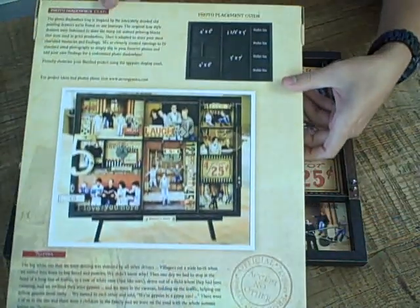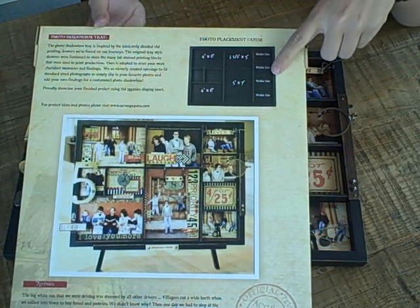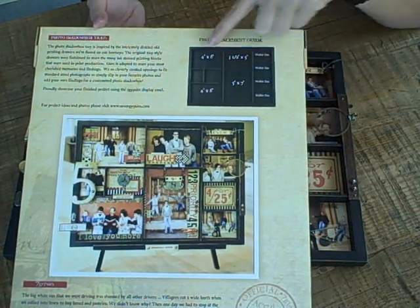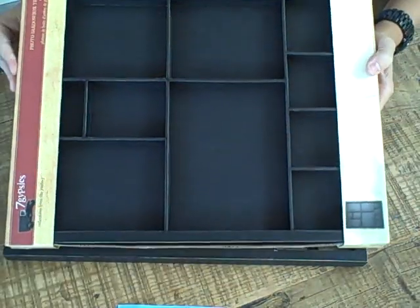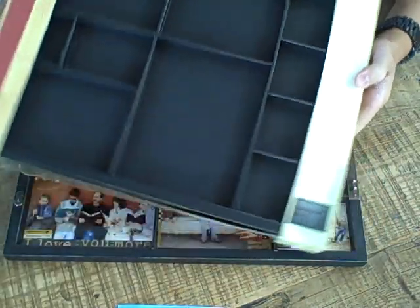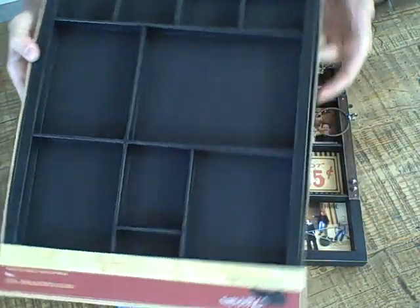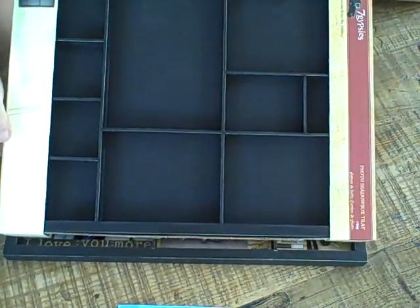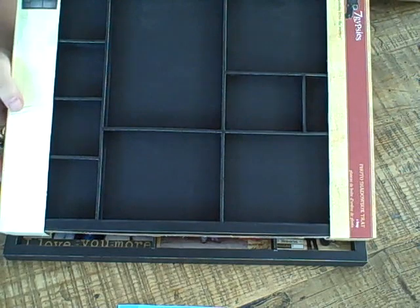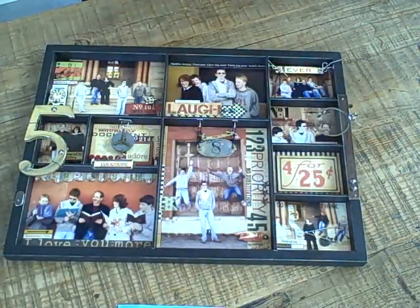It's very easy to just take a family photo session and pop different photographs into these openings. On the back of the product package there's a little photo guide to help you plan what you would put in these openings. What's also very fun is this tray can be done horizontally or vertically — you can turn it any way you want, whichever way you like it best, because there's no right way, no up or down.